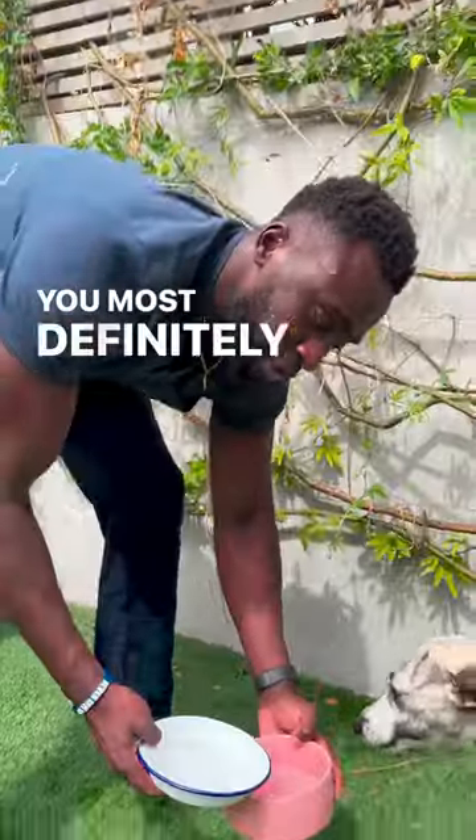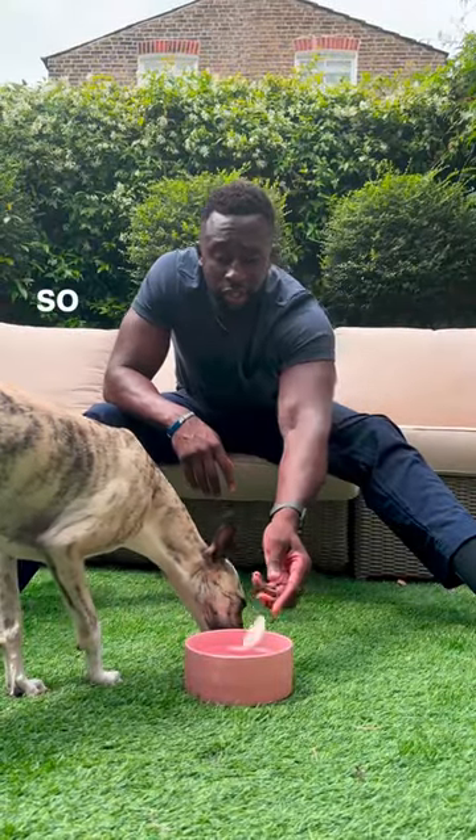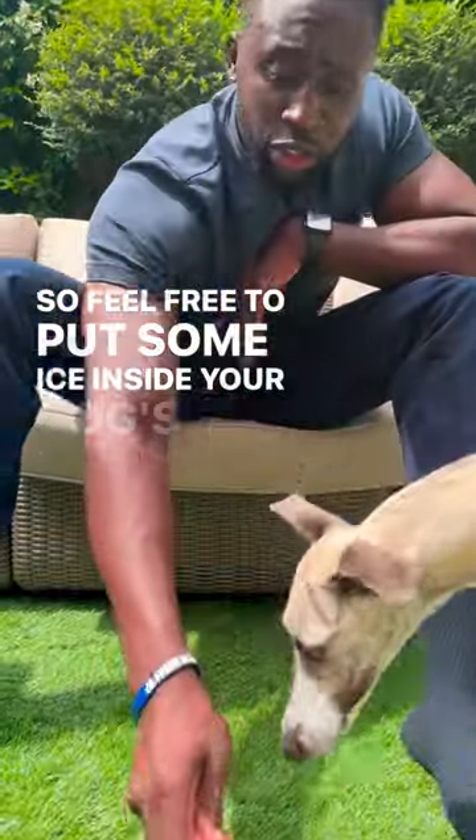Is it safe to give your dogs ice cubes? Well, I'm about to put this debate on ice. You most definitely can. There's actually a common myth that ice cubes do more harm than good. So feel free to pop some ice inside your dog's water bowl.